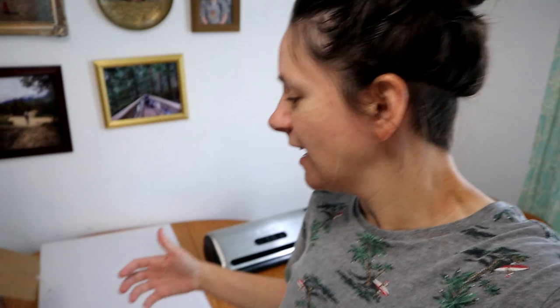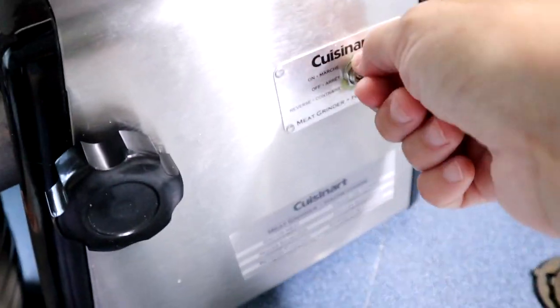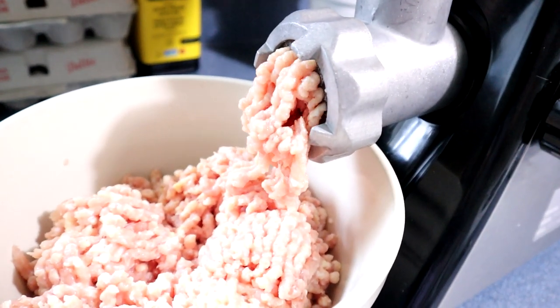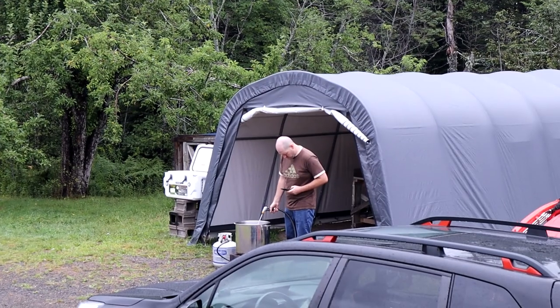It is day three of chicken processing — it kind of gets into a big process. I've got the food saver out. When we parted out into breasts and thighs and different pieces, it takes a lot longer because you've got to do the food saver. We do the breasts, and I'm also grinding up some of the thighs for ground chicken. Now Dominic is outside setting up for the bagging of the whole chickens.